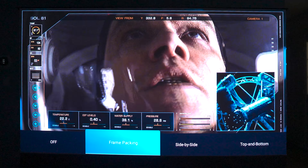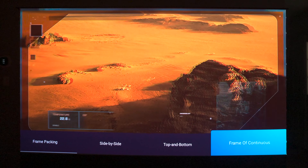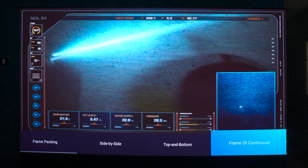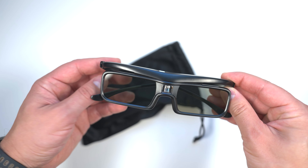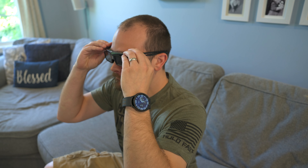AWOL uses active DLP 3D technology and supports frame packing, side-by-side, top-bottom, and frame-of-continuous formats. So if you already have a pair of DLP-Link active shutter 3D glasses, you're good to go. Otherwise, AWOL sells a set separately. The glasses AWOL makes are great — lightweight and comfortable to wear, even on top of regular glasses.